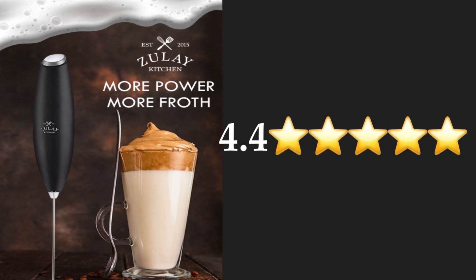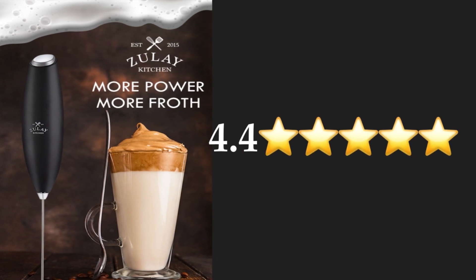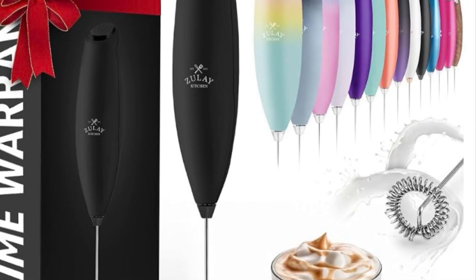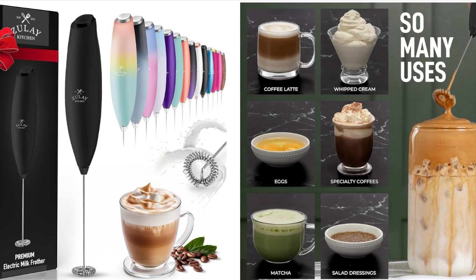Experience cafe-quality foam at home with the Electric Handheld Frother. Whether you're whipping up a silky latte, rich hot chocolate, or your favorite frothy beverage, this powerful, easy-to-use tool will take your drinks to the next level. Lightweight, portable, and effortless to clean, it's the must-have accessory for coffee lovers everywhere. Elevate your drink game and style for life.